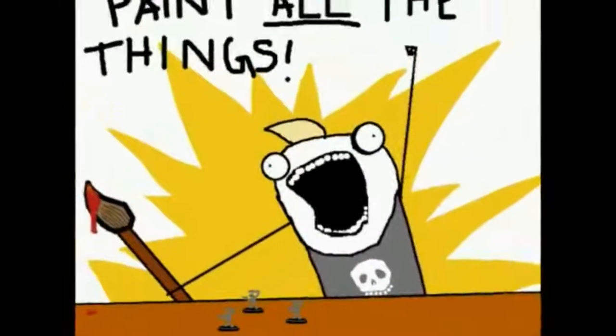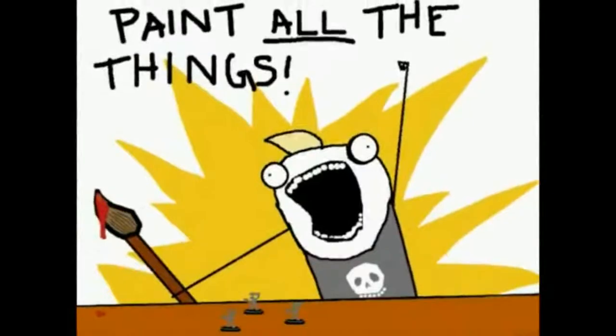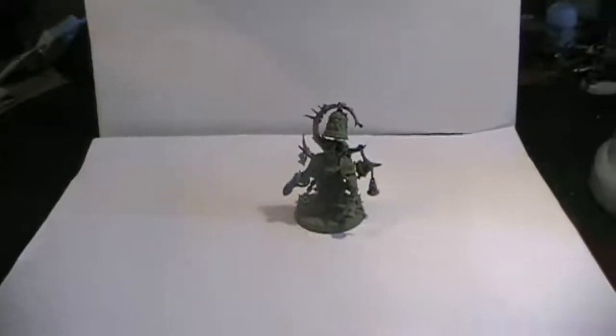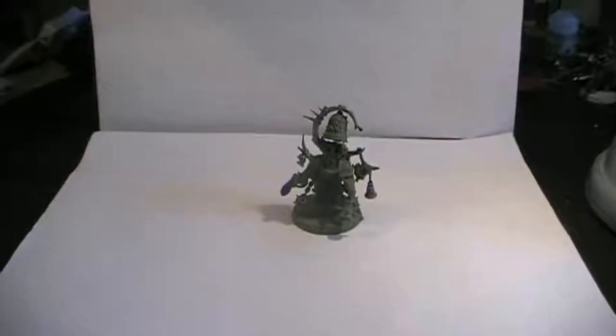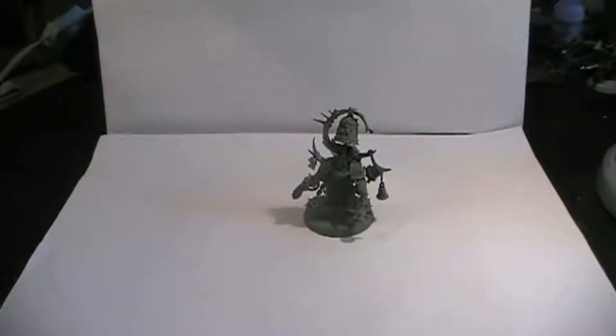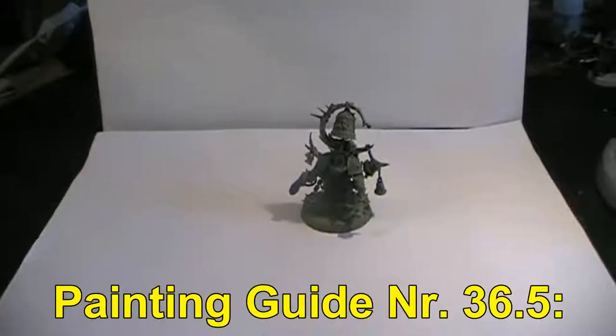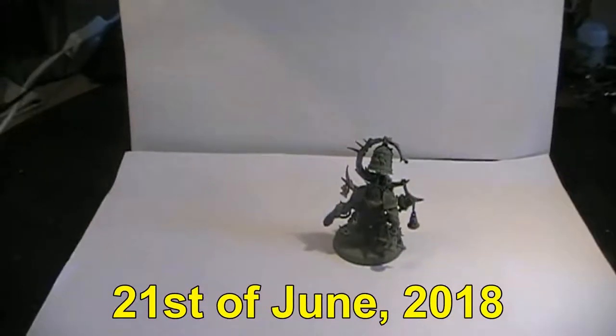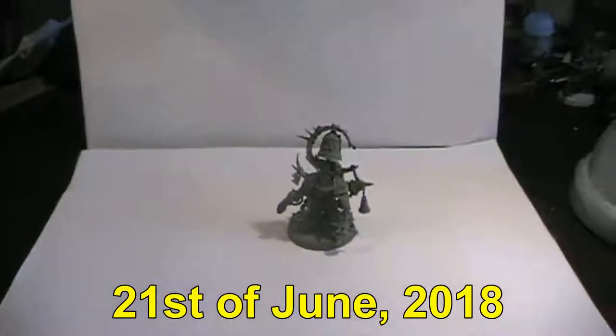Let's paint all the things! Hello everyone and welcome to Forkmasters Vlog for the Warhammer 40,000 Gaming System created by Games Workshop based in the UK. Welcome to painting guide number 36. Today is the 21st of June 2018, and in this part of the painting guide we're going to be doing a Noxious Blightbringer of the Death Guard, following their fall to corruption.